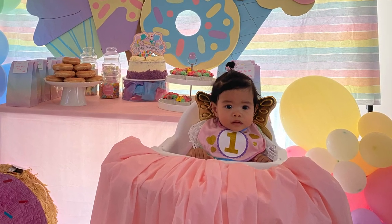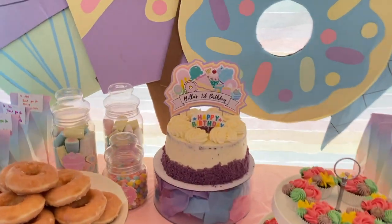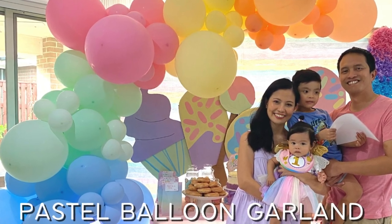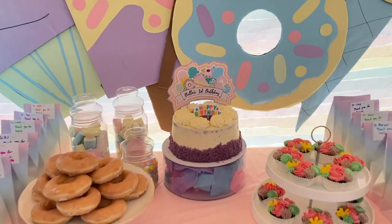Hello everyone! Today I'll be showing you a couple of DIYs that I've done for Bella's party. I also have a separate video for my DIY pastel backdrop, DIY garland, and DIY number decoration on my channel — make sure to check that out.